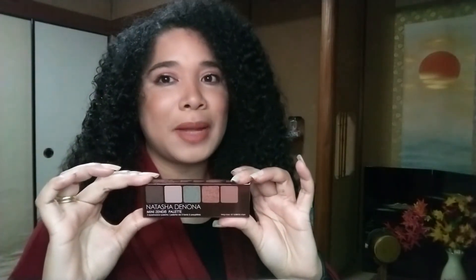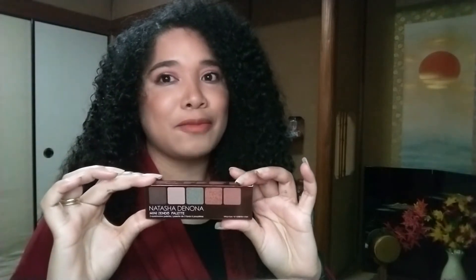Today we'll be reviewing the Natasha Denona Mini Sendo Palette, an eyeshadow palette from the Holiday Collection. I have to say that I am quite impressed with its performance.